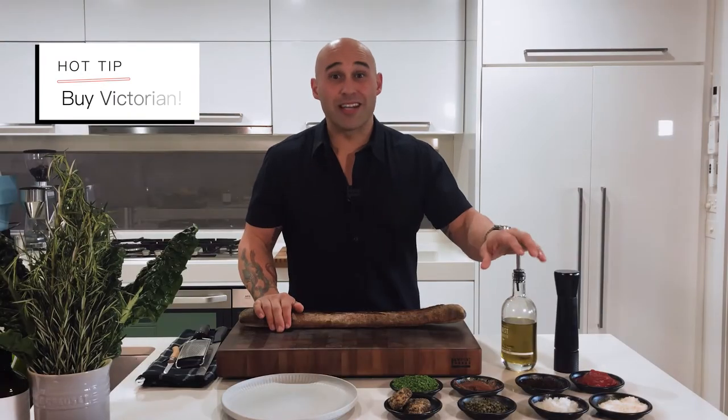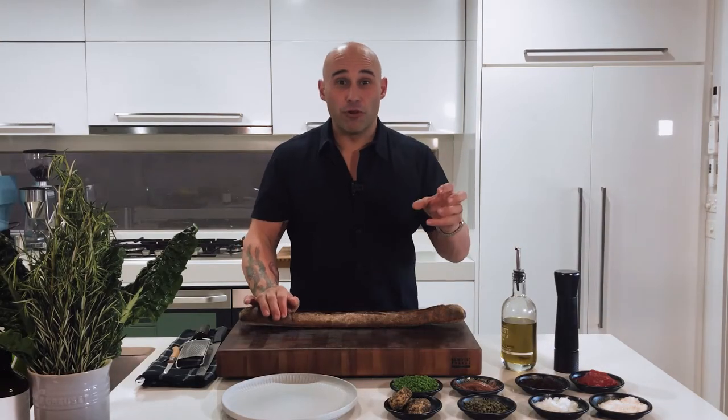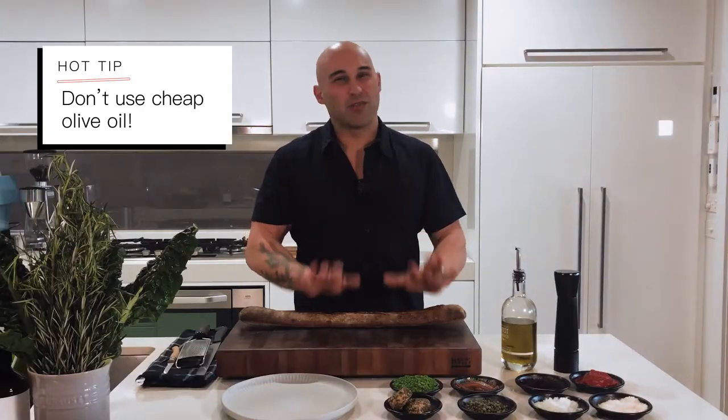Get something local, get something that you like. If you like something fruity, get it fruity. If you like it a bit more bitter and robust, make it happen there. Don't buy a cheap, blended olive oil — it's not going to work for this sandwich. I'm not negotiating on that one.